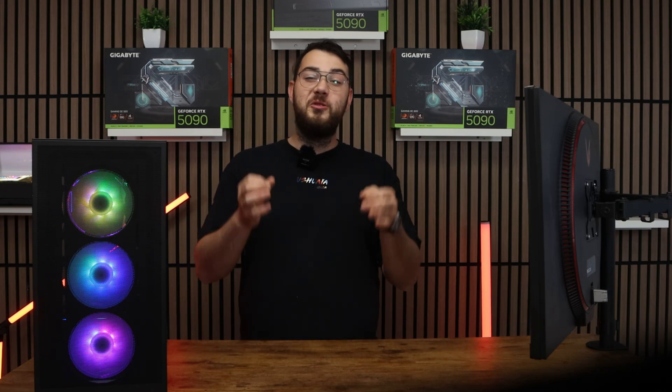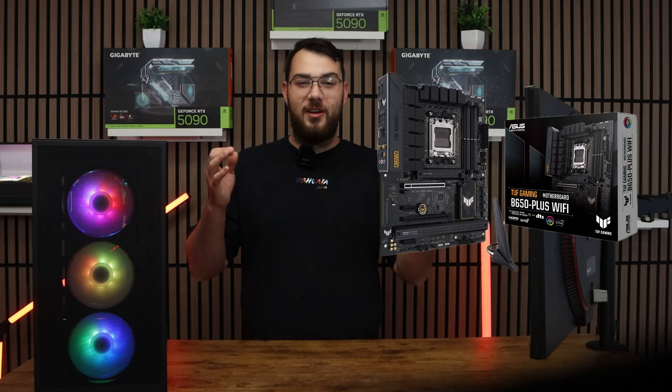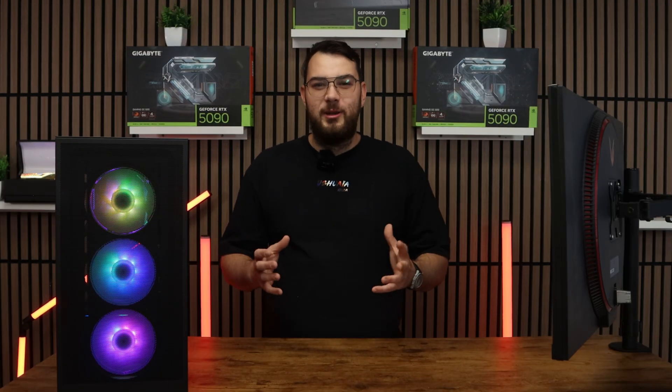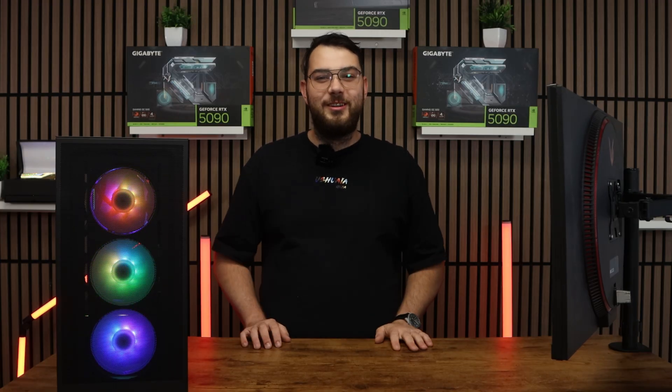What's going on guys? In today's video, I'm going to show you how to update the BIOS on your Asus TUF Gaming B650 Plus Wi-Fi motherboard. This process might sound intimidating, but I'll walk you through step by step so you can do it safely and confidently. Let's get started.